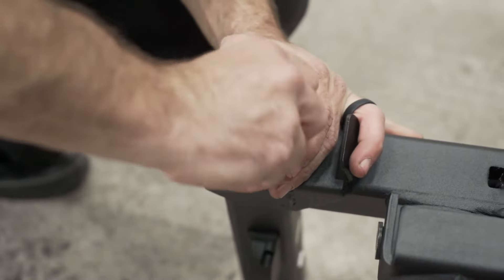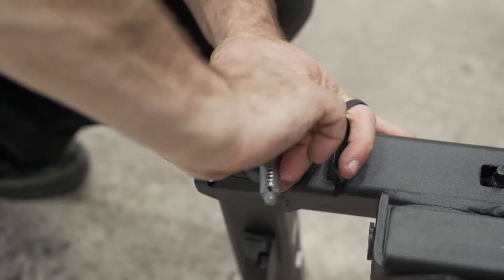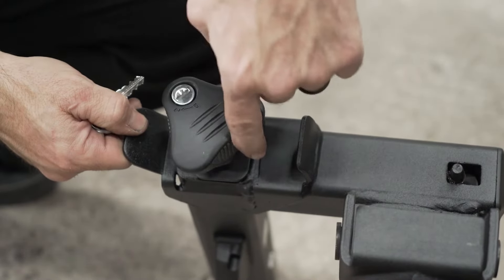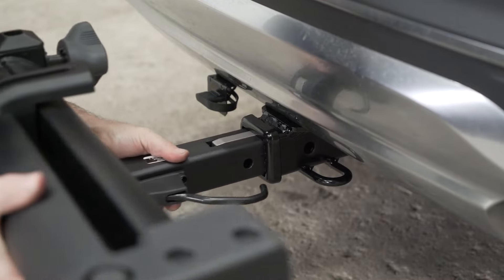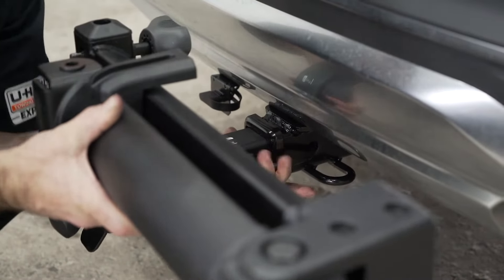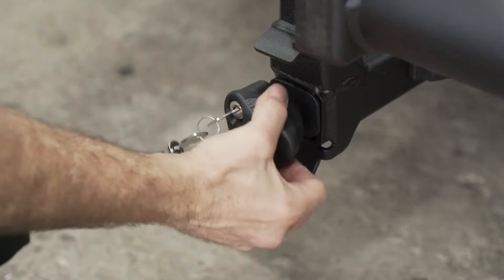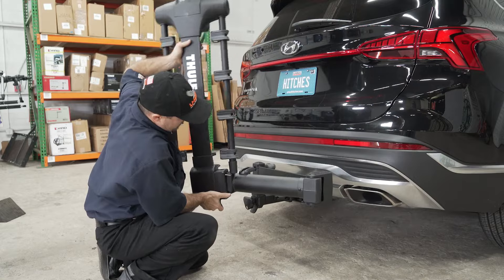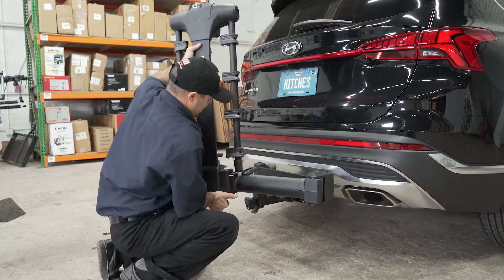Begin by inserting one of the locking cylinders into the anti-wobble in the mounting shank. You can now loosen your anti-wobble device and place the mounting shank into the receiver. Now tighten the anti-wobble snugly but do not over tighten. You can now place the main body of the bike rack onto the swing arm.